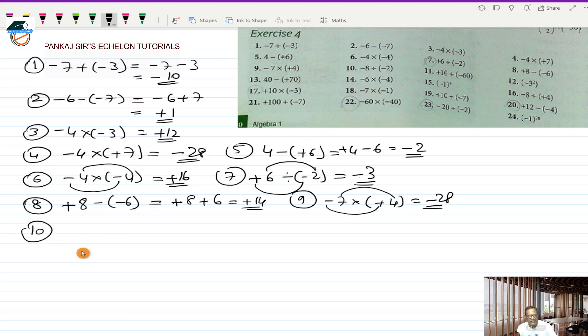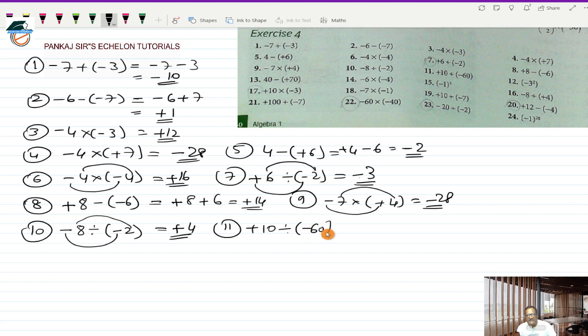Tenth one is minus 8 divided by a minus 2. Minus divided by minus is a plus and 8 divided by 2 is 4, so plus 4 is the answer. Eleventh is plus 10 divided by a minus 60. Plus divided by minus will be a minus and 10 divided by 60 will be 1 by 6, so minus 1/6 is the answer.